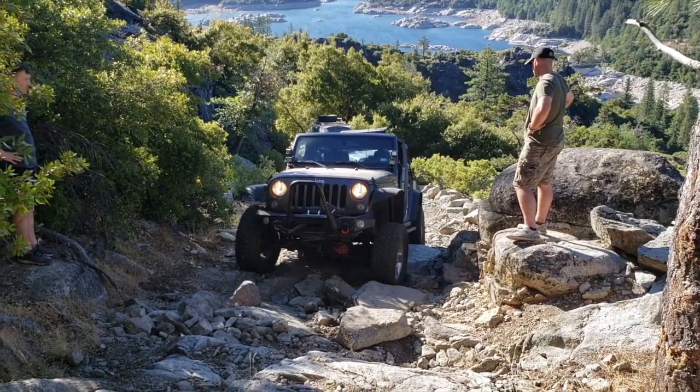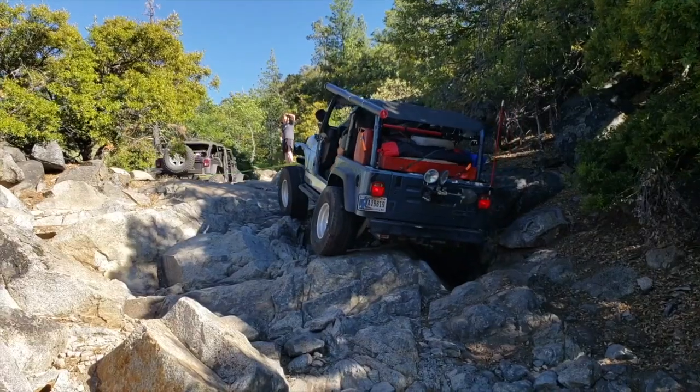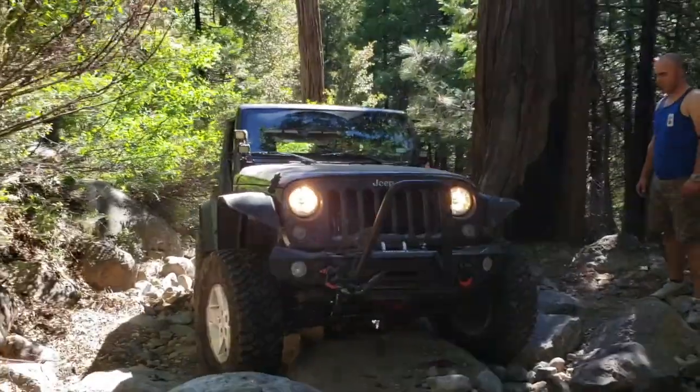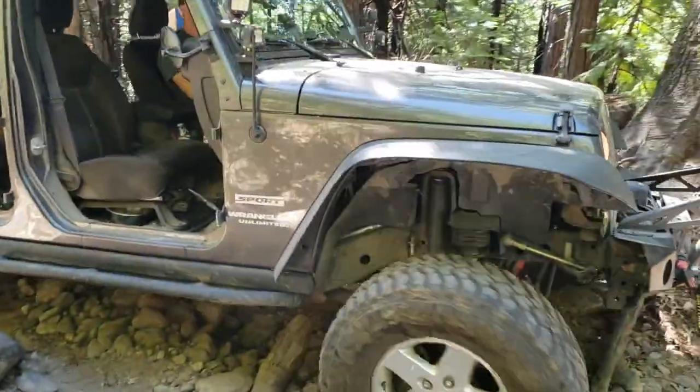On today's episode, we're going to be installing the Metal Cloak HD Tie Rod and Rocksport Steering Stabilizer. I ran the Rubicon Trail over the past weekend and actually suffered some trail damage. I bent my stock tie rod, I smashed the stock steering stabilizer, and I ripped off my rear license plate bracket on the trail. It's a difficult trail, so a little bit of trail damage is to be expected.